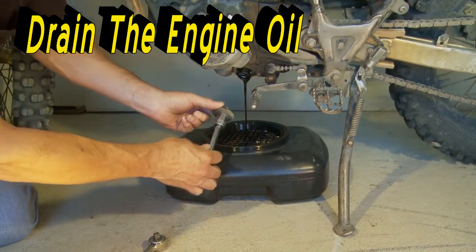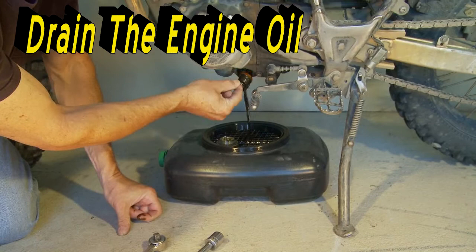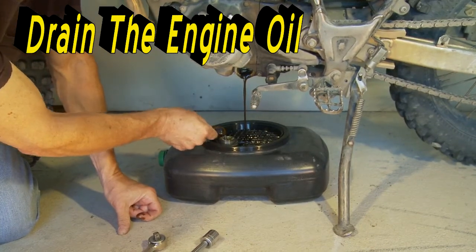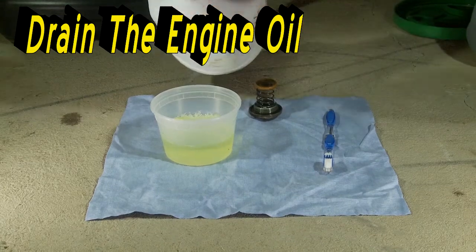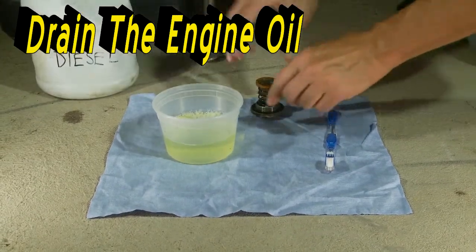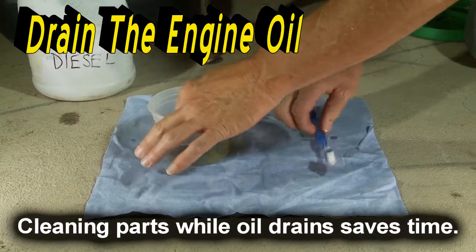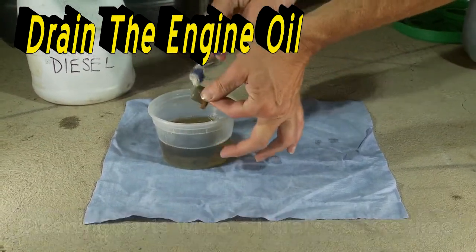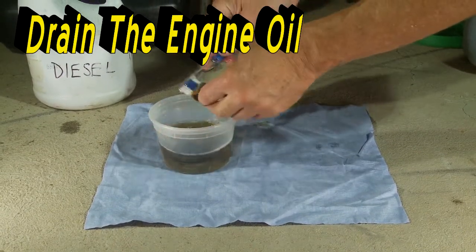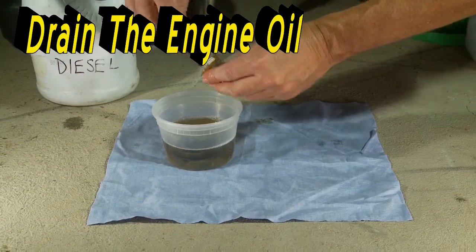My drain receptacle has a screen to prevent losing parts in the spent oil. Diesel fuel is one cleaning solution. A plastic one-quart cup and toothbrush make a good parts cleaner. Small metal filings found in the thimble screen on new engines is normal. Clean all parts and place on a lint-free towel. Clean threads and O-ring on the drain plug. Make sure the machine's surface on the engine is perfectly clean.